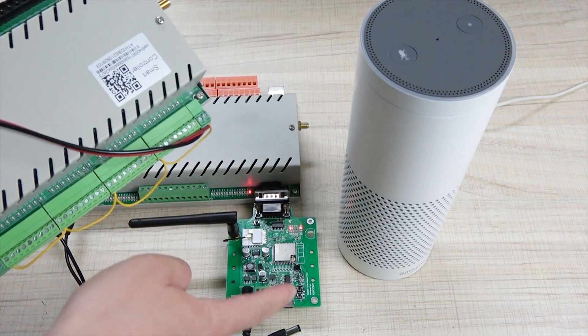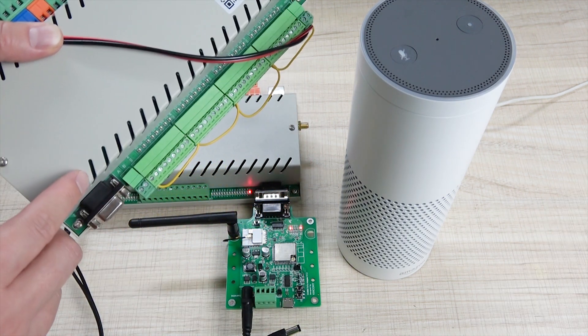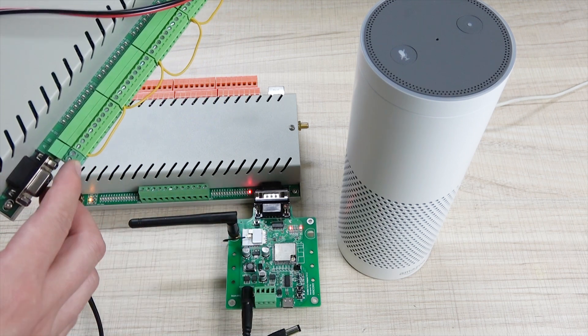Okay, now I will show you how to use this board working with H32BS by RS-485, because sometimes the board and the controller are long distance apart, so RS-485 can also be used.